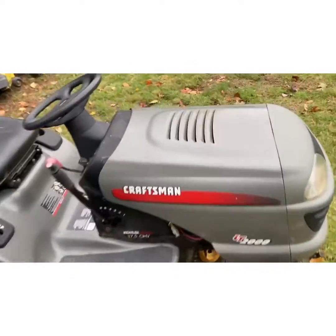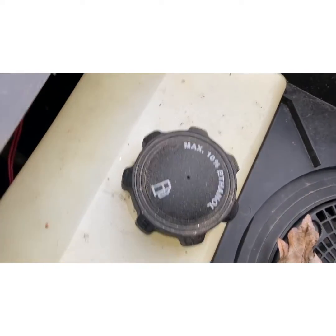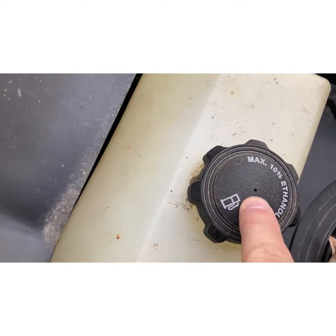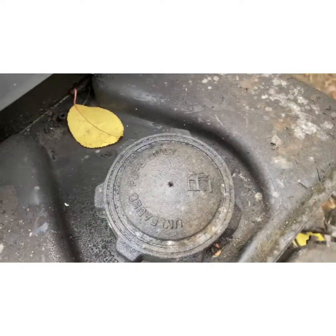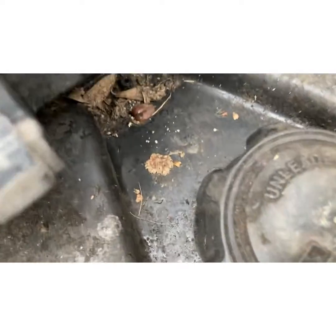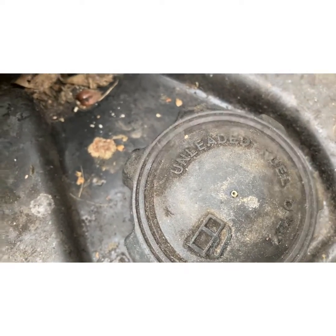I've got this Cub Cadet tractor — see, the one like I told you on that John Deere? There's the hole that the mud daubers like. If that vent hole is clogged, it's not going to gravity feed. And here's a John Deere with the infamous hole. And another John Deere STX — same cap. Oh look at that — looks like there might be some mud starting in there, so we're going to have to look at that one.